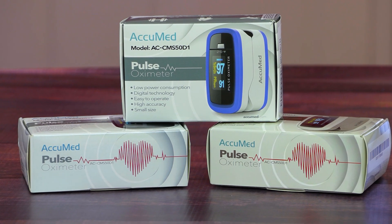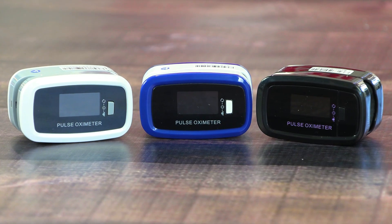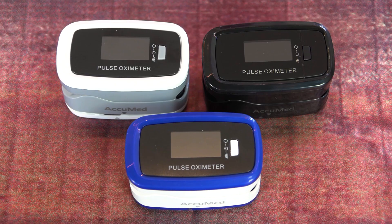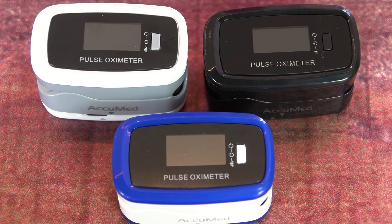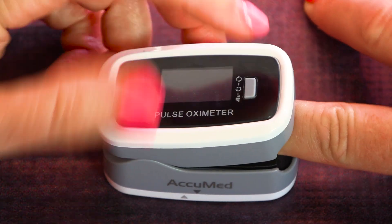Let me show you what you get when you order one. It arrives in this small box. I got all three models — I've been using the white design today, but they also have one with blue trim and a solid black color. It's a really nice design; they've fit all those features into this small oximeter. They are very lightweight and not heavy on the fingertip.